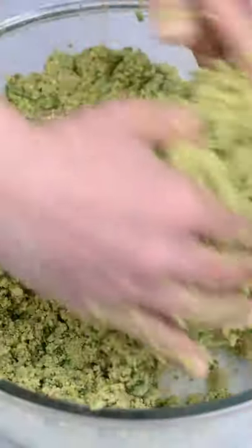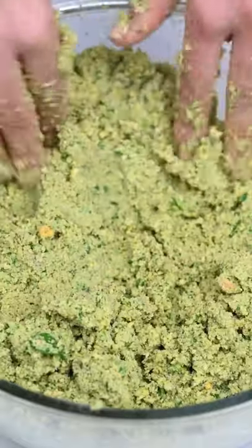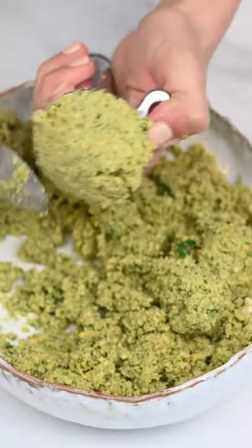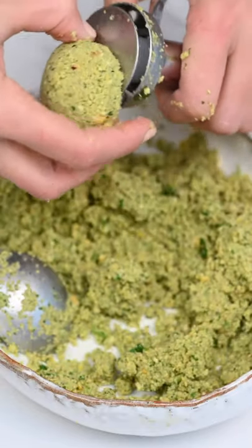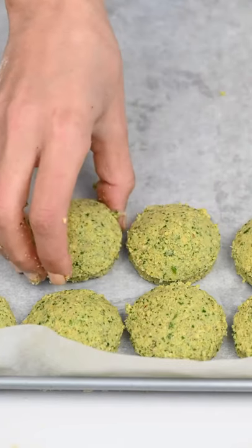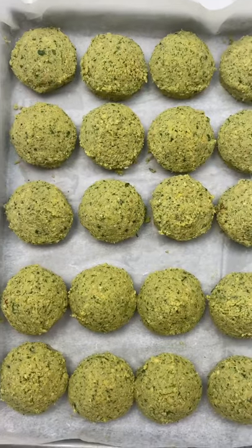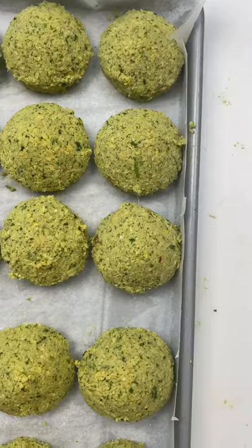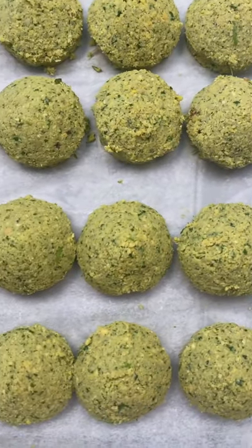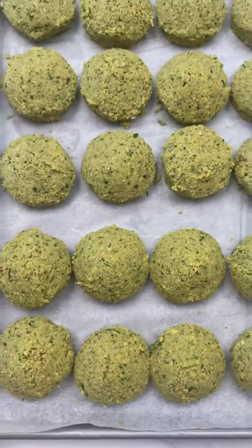We need to remember that if the paste is a bit too liquidy or too runny, you can add chickpea flour. If it's the opposite, you can add a bit more water. I shape them like this — you can use a spoon — and you can then freeze them for several months.